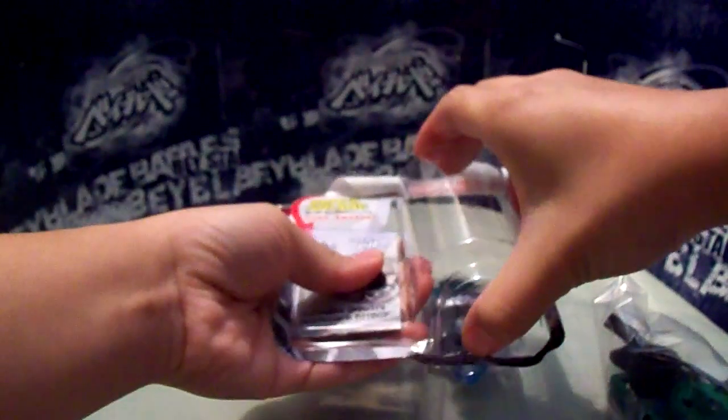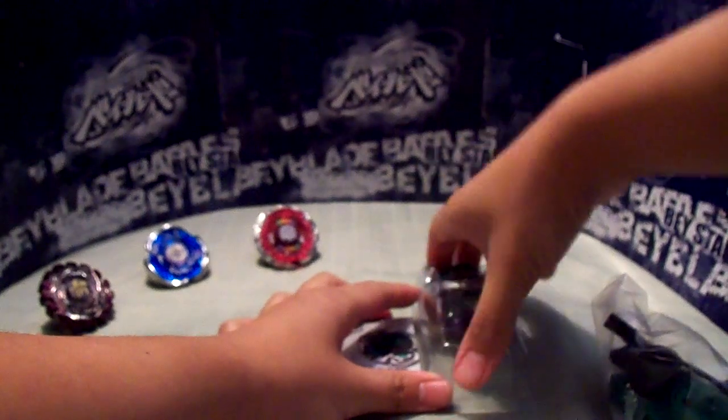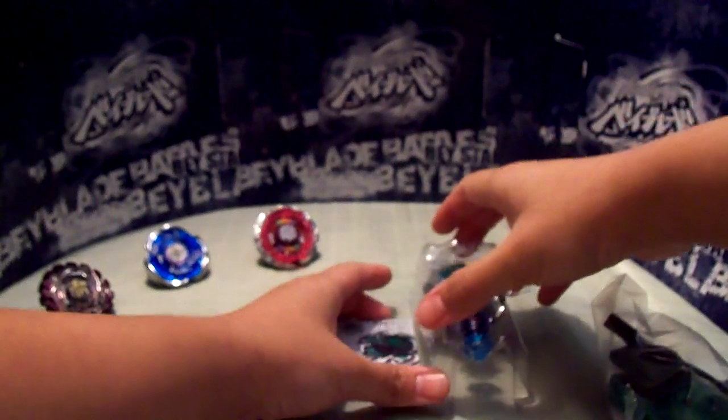I'm not quite sure what makes an attack version other than the parts it comes with, but I'll do a quick comparison and see if anything is different like the shape or anything like that.